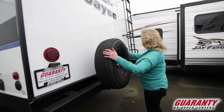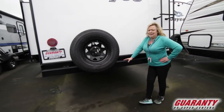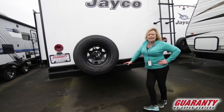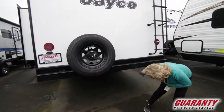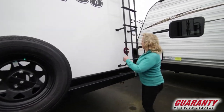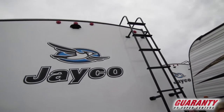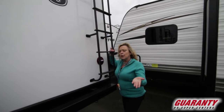It comes with a spare tire. Look at the clearance — I'm four-foot-eleven and see how high that comes up. You've got a lot of room to not knock anything off as you're coming across to where you want to be. There's also a ladder, which is really handy because now you can get up on top of the roof if you want to put a storage pod up there or just see what's going on.